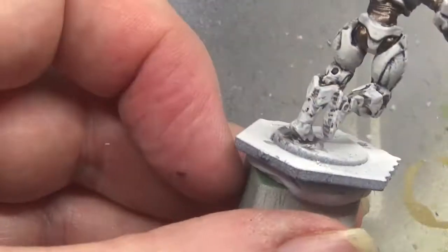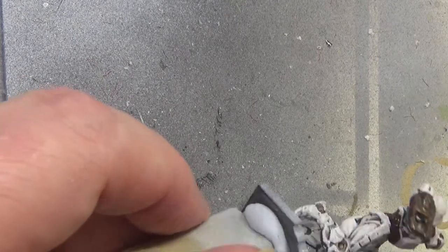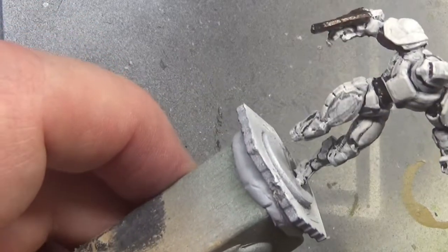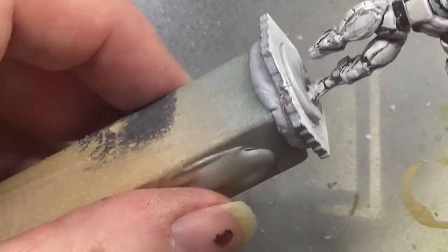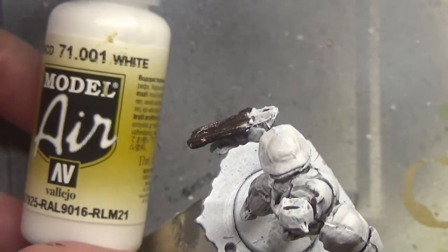Anyway, as I was saying, I've completed the whole team now, they're all done. And what I've also decided is I've ordered some Light Tone from Army Painter, so I'm waiting for that to turn up, and once that comes I'll be going over all of the minis with the Light Tone to put a bit more depth to it.